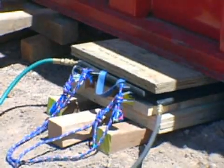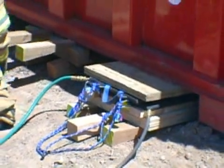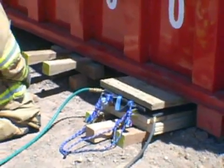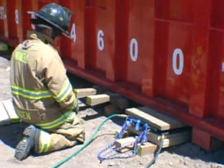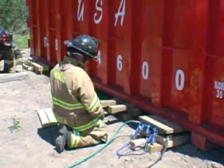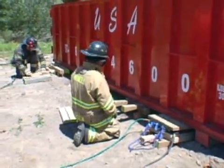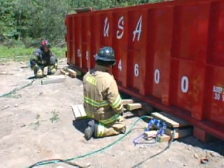By building up with our crib stack to the underside of the dumpster frame rail, we avoid losing any capacity out of the bag. This is going to be an extremely heavy load, so we want to maximize the bag's lifting capacity. By placing the plywood on top of the bag, we're going to distribute the lifting force evenly and catch the dumpster rail, and we should get reaction as soon as we begin to inflate the bags.